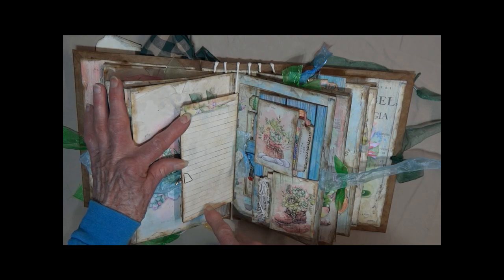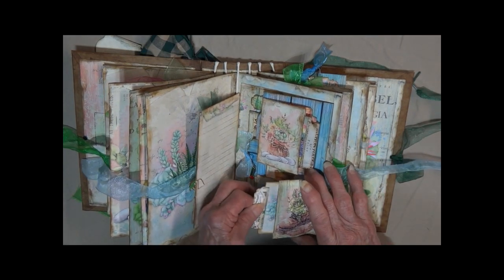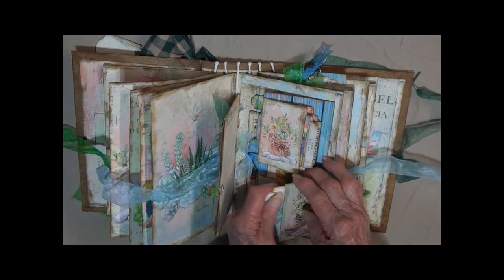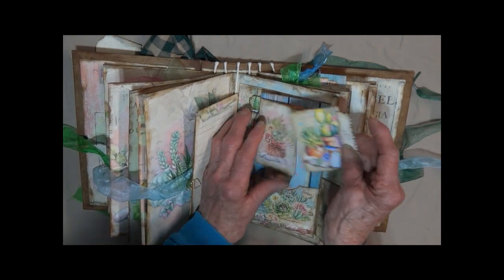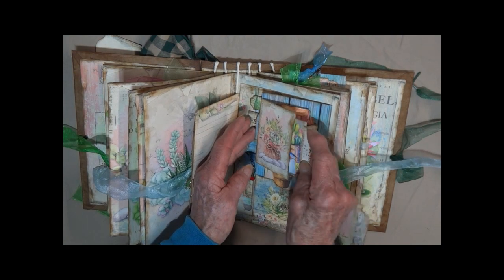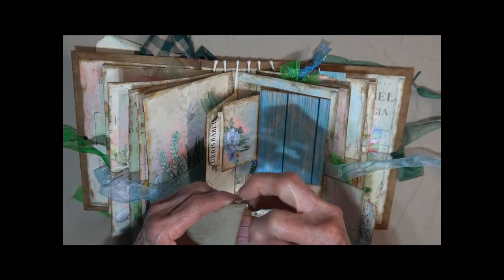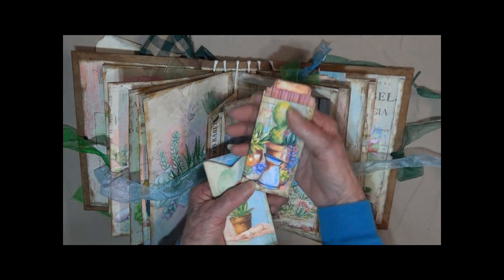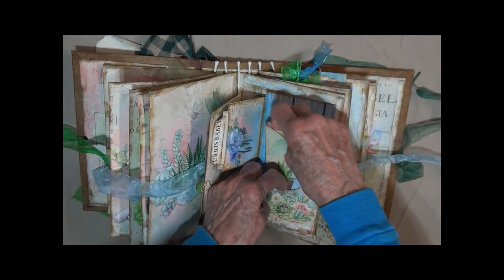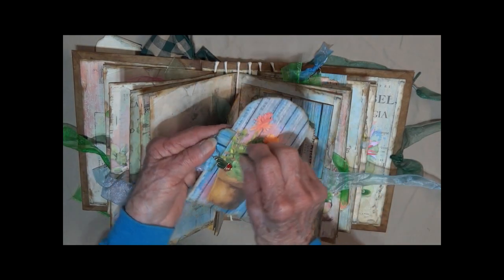Opens up. You've got some journaling on the back. On this side we've got two little flips here. There's the shoe with the succulents. Put a little pole on here. And on this one the same — matching pole. You've got a pocket at the bottom. Pulls this little envelope and a little tag. It's going to pull out from the side with a little cactus charm.